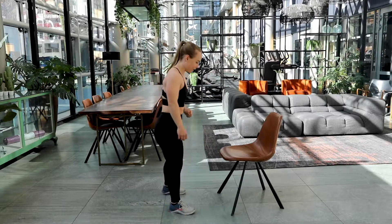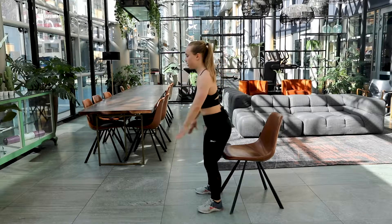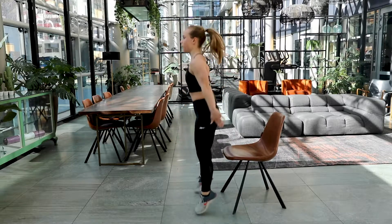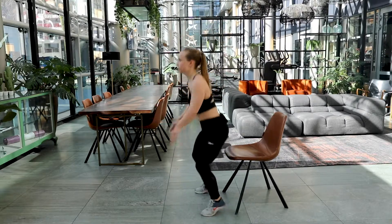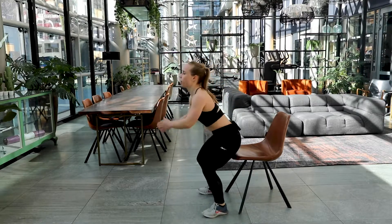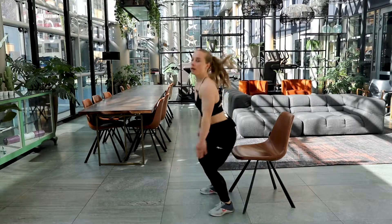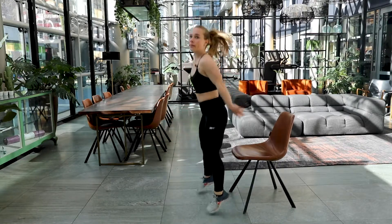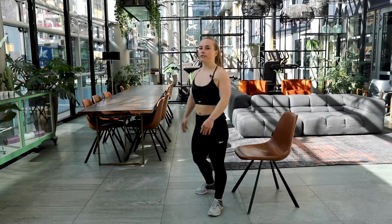Are you ready? Grab your chair and let's get started. In three, two and one. Here we go — 20 seconds, squat jump. Remember to keep on moving at your own pace, but do it as quick as you can because 20 seconds are not a lot. Keep on going, bringing those bum cheeks back. And relax.